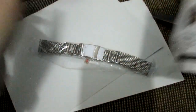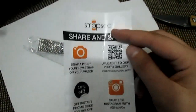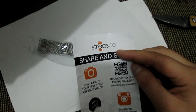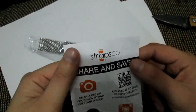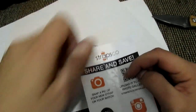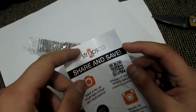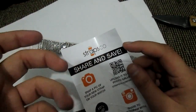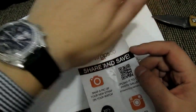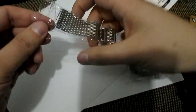By the way, I got this from StrapsCo and I got this from the United States. It was mailed on the 11th of November and today is the 15th, so I got it very, very fast. I found these guys because I was looking for a steel bracelet from Brightling — the original one is like 800 bucks. They had the Brightling bracelet but without the logo, and without the quality and logo, but at the end of the day I don't really like Brightling bracelets because they are too blingy.